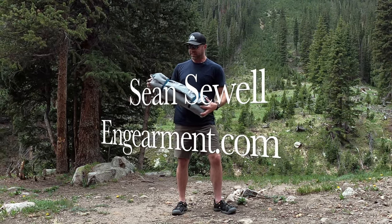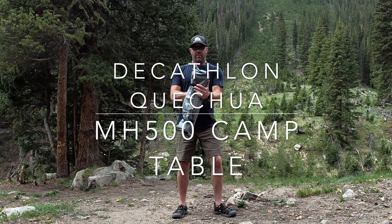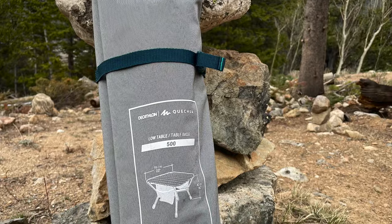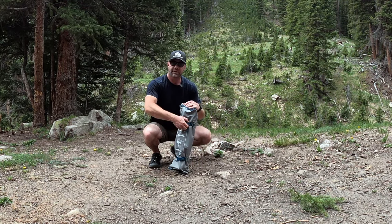Sean Sewell from GearMaid.com. This is the Decathlon Quachua MH500 compact table. It's about 50 bucks, weighs about five pounds, and it's actually a really robust and awesome table. I'm going to show you how to set it up.